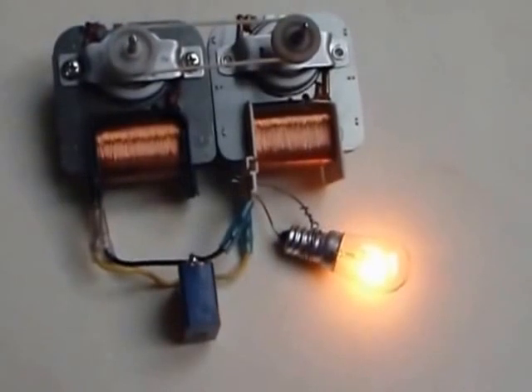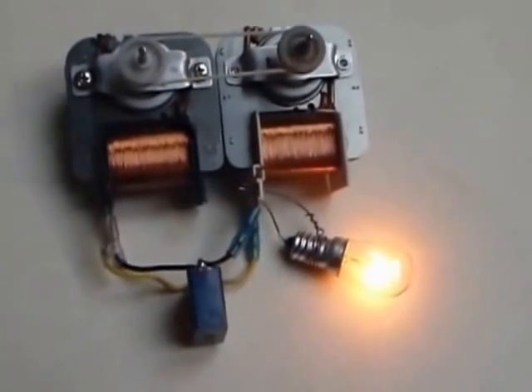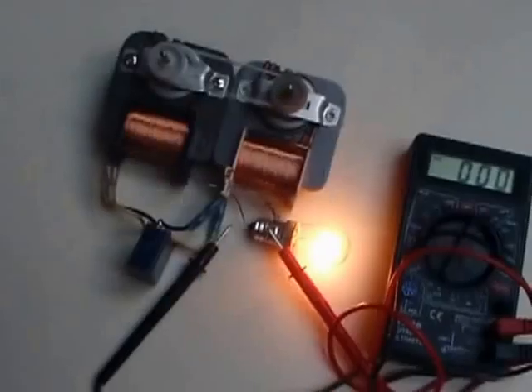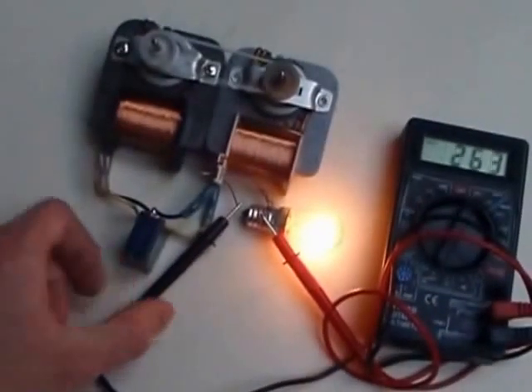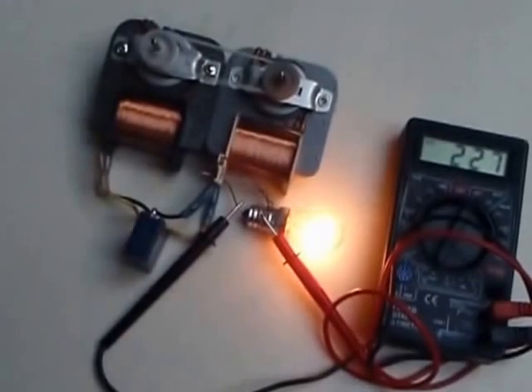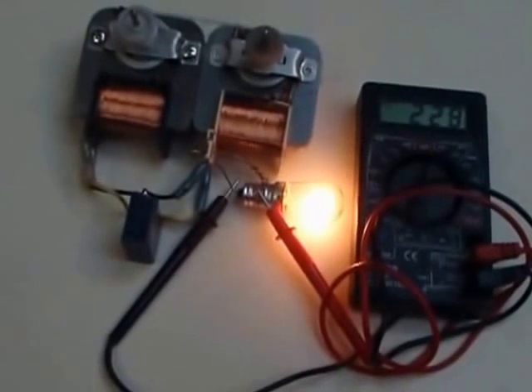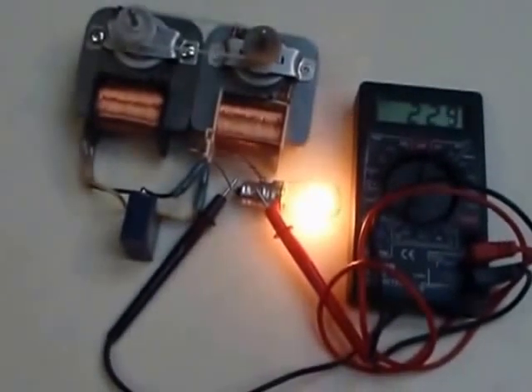I just added a load to show the over unity effect. Why are you measuring the output voltage? Now you probably ask, why the output voltage is so close to the nominal line voltage.